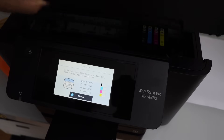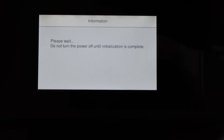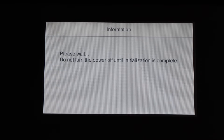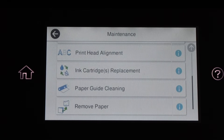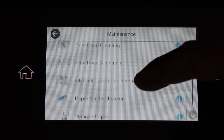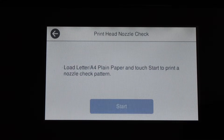Close this section, place the door down, and go to the printer display panel. This is going to initialize the ink system. It will give you the message that replacement is complete. Now scroll down and click on the print head nozzle check, then click start.